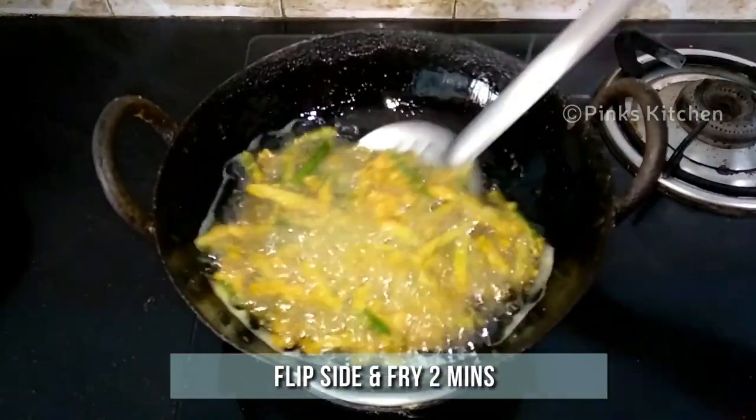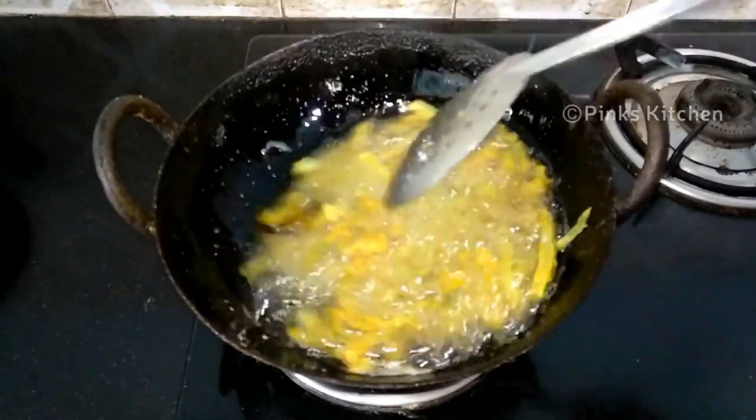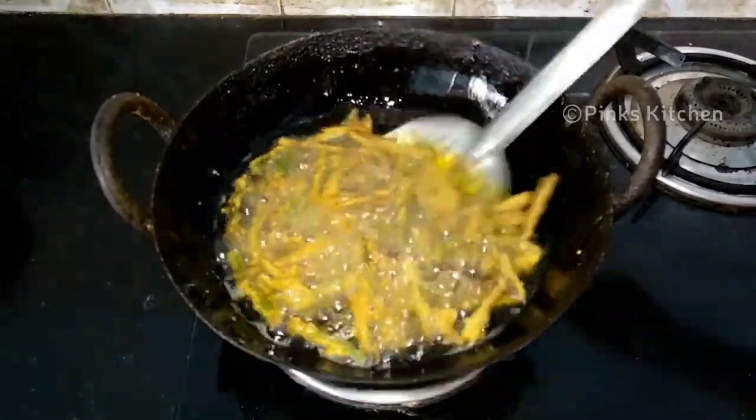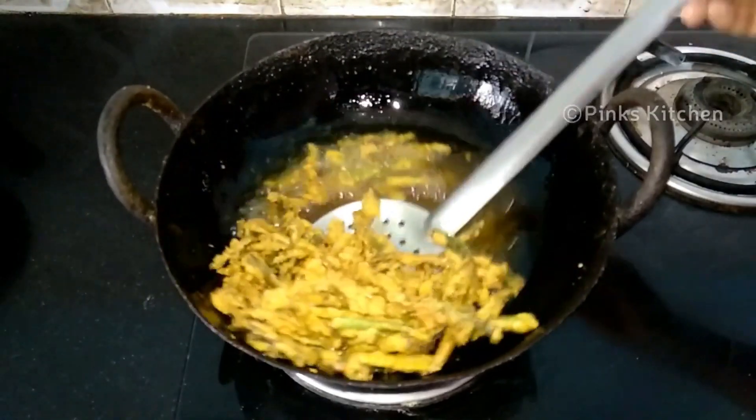It's been two minutes now. So flip the bhindi kurkure or lady's finger kurkure and let this again fry for two more minutes. It's been two minutes now. The oil bubbles have nicely settled and it's also nice and crispy. So let's now remove them.